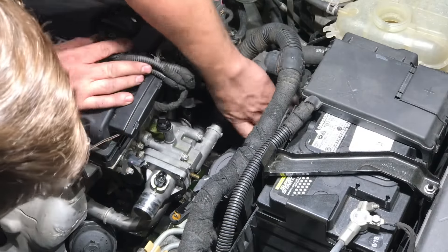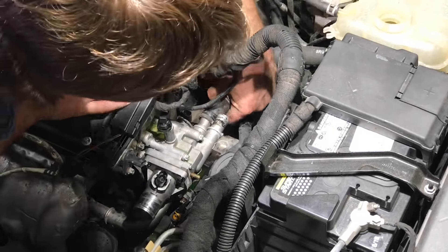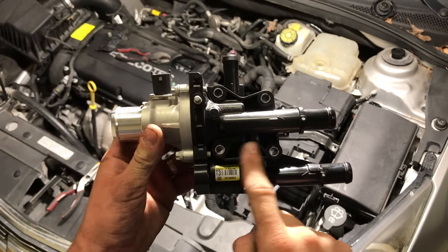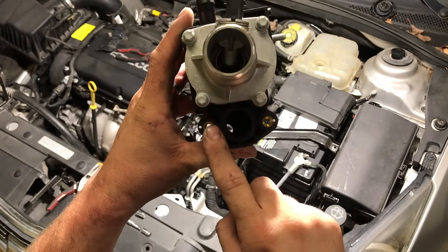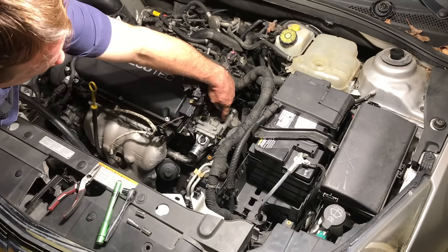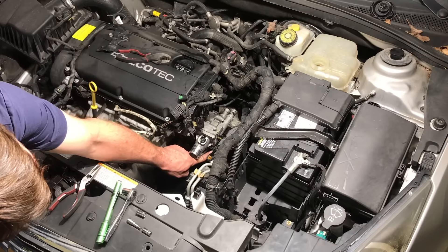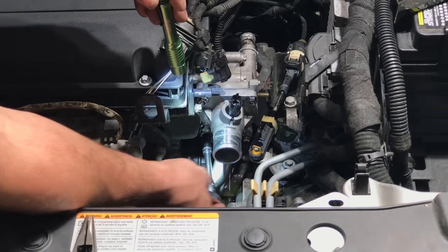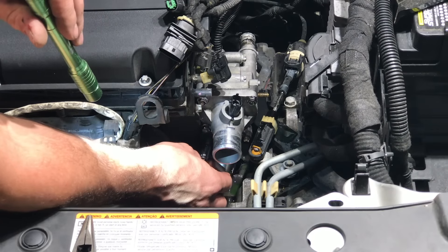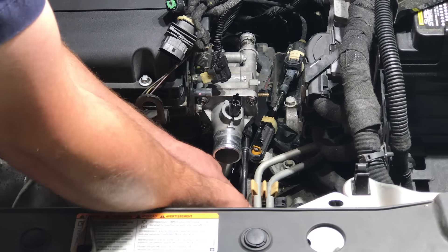You'll notice this thermostat housing is aluminum, but the ACDelco part is plastic — I'll explain why I use the ACDelco part rather than an aftermarket aluminum one. Using the new thermostat, you can figure out where the six bolts are that you need to remove in order to take out the old thermostat housing. There are two on the top, two on the bottom, and two on the front of the thermostat housing. We'll start with the two front bolts — one on the left and one on the right — which hold the coolant pipe to the bottom of the thermostat.